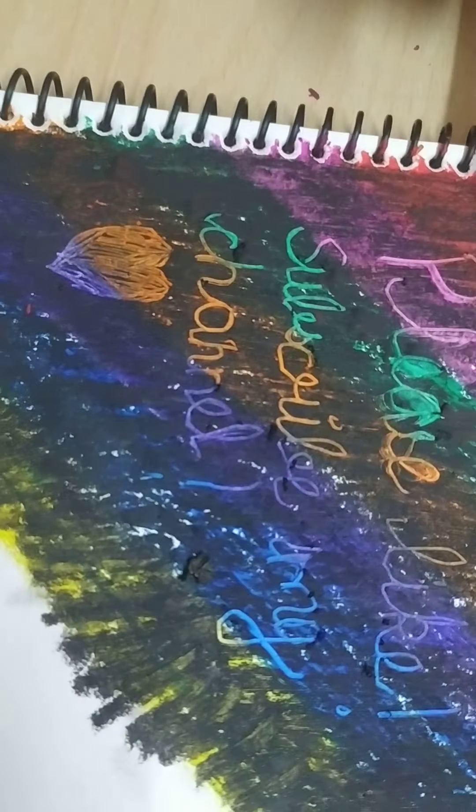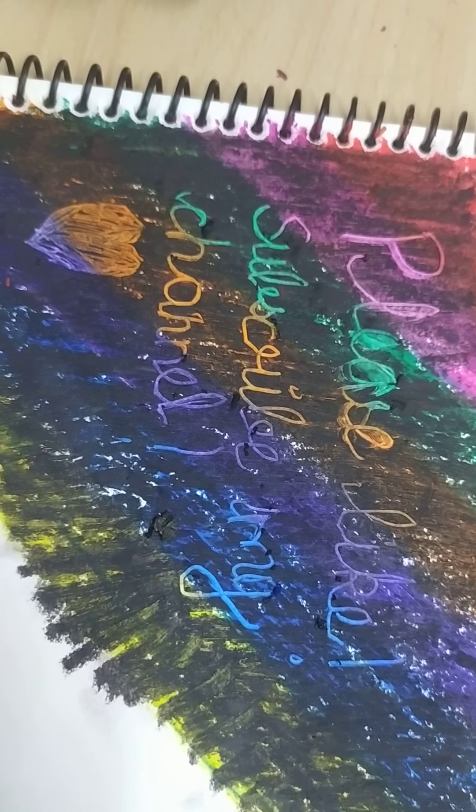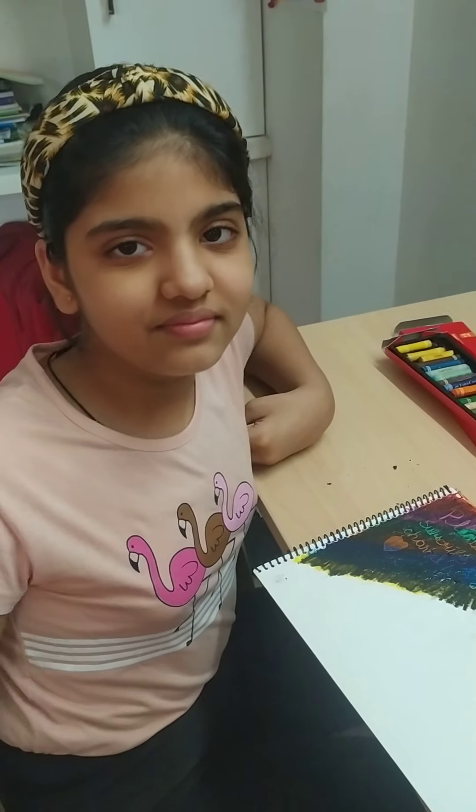I've written in it. Please like and subscribe my channel. So guys, if you like my channel please like, subscribe, and share with your friends. Bye guys, meet you in the next video, bye!